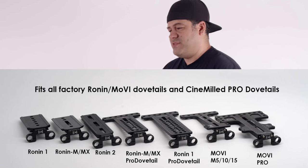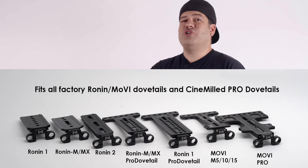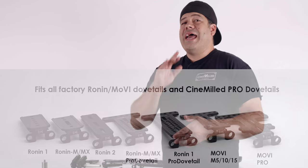Hello everyone, Pedro here with Cinemilled. Excited to bring you a new product that actually fits both the Ronin dovetails and the Movi dovetails. And not only that, they fit all of the dovetails — the original factory dovetails and our own Cinemilled Pro Dovetail system.